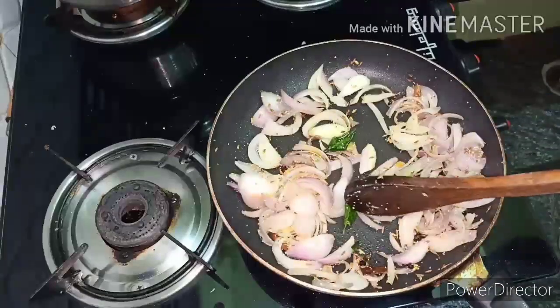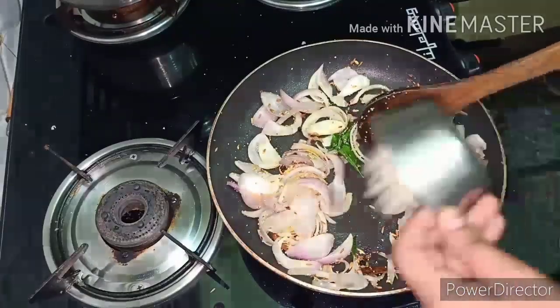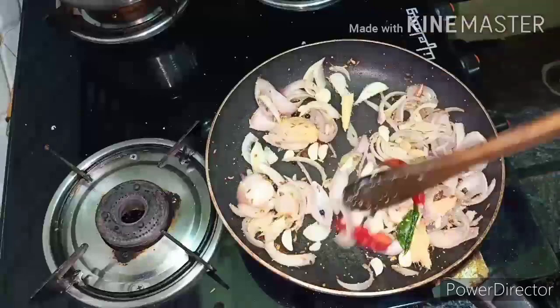Friends, ಇದು fry ಚೆನ್ನಾಗಿ ಆಗಬೇಕು — this should be a simple golden brown like this.